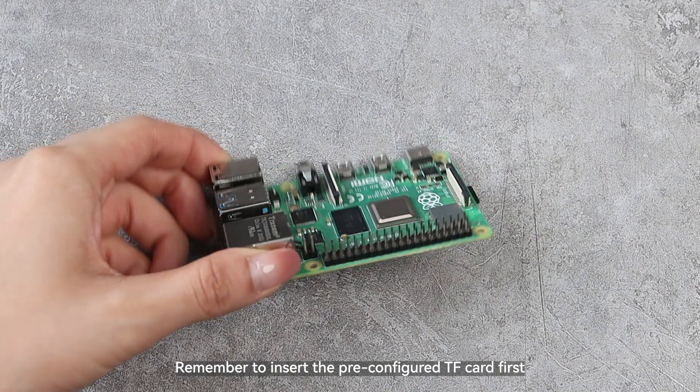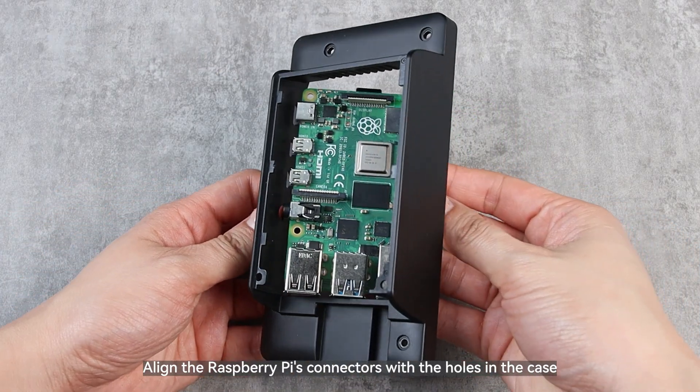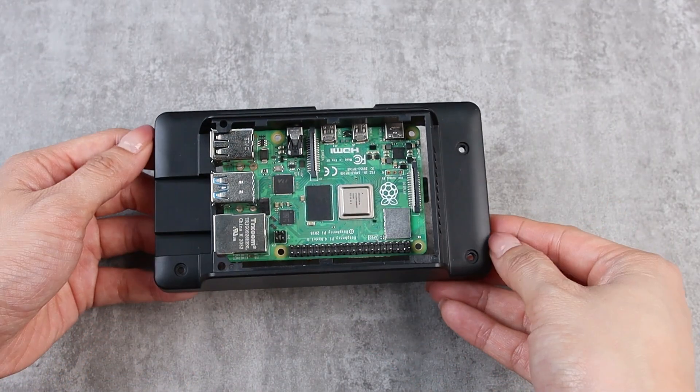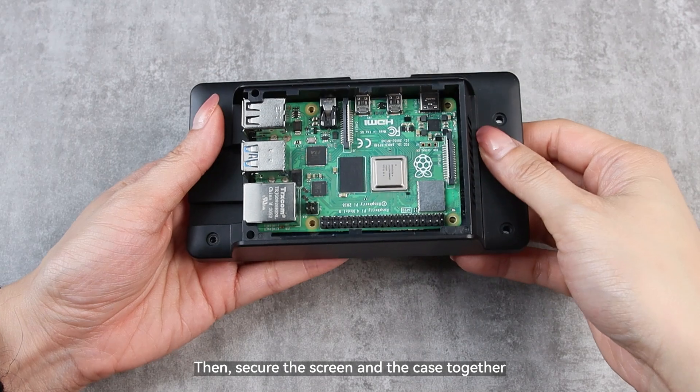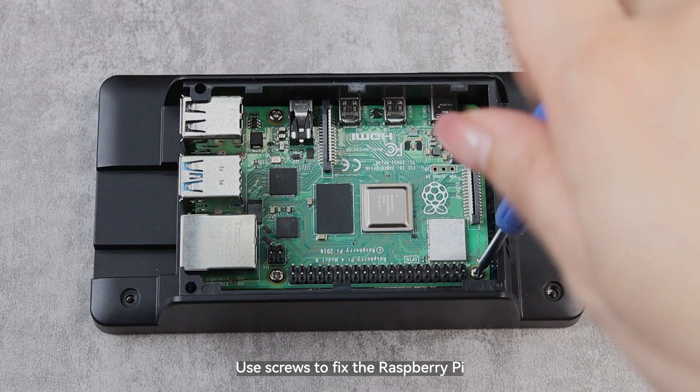Remember to insert the pre-configured TF card first. Align the Raspberry Pi's connectors with the holes in the case, then secure the screen and the case together. Use screws to fix the Raspberry Pi.